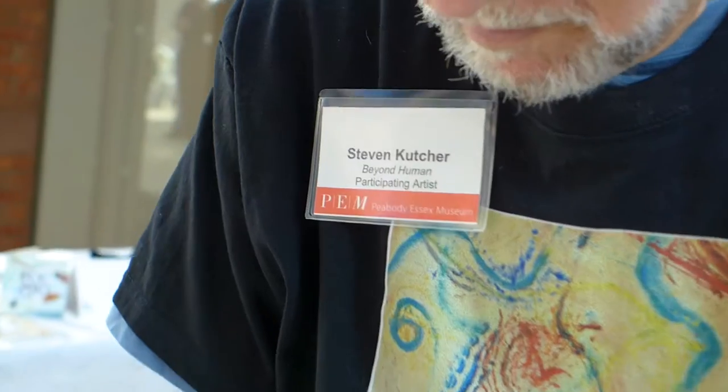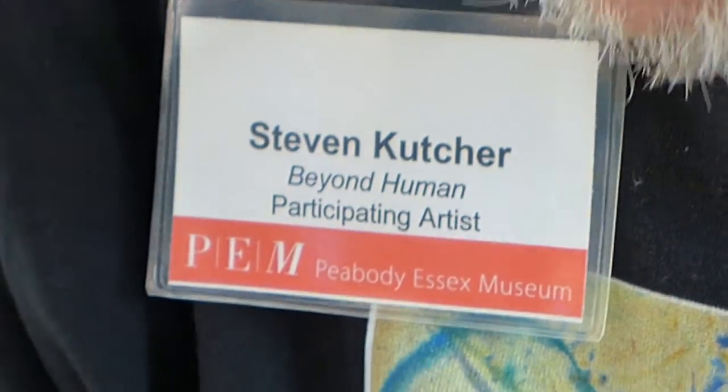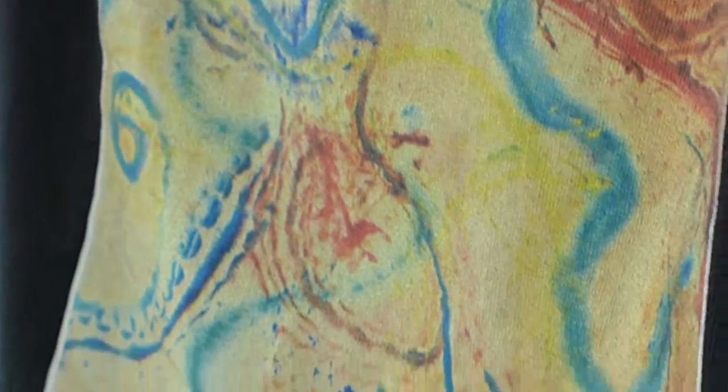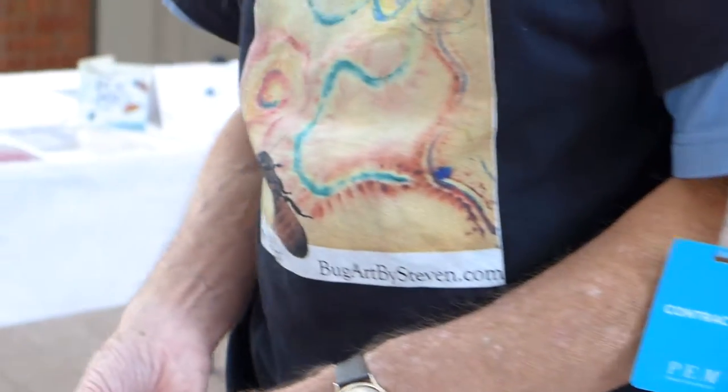You're doing a talk later about the movies? Yes, I'm doing a talk about the movies. So you're an official bug wrangler? I'm an official bug wrangler, entomologist. So when I'm in the credits, it's you — or someone like you. Letterman, Jurassic Park, Arachnophobia — those were my films.